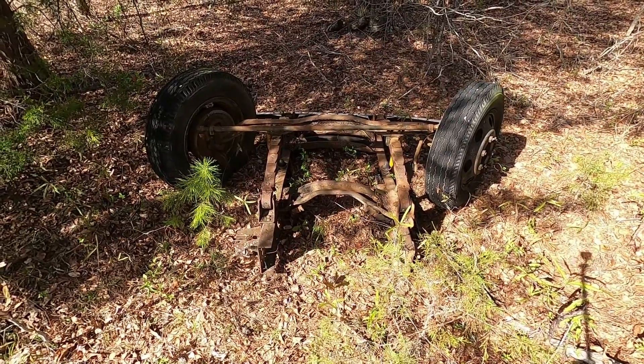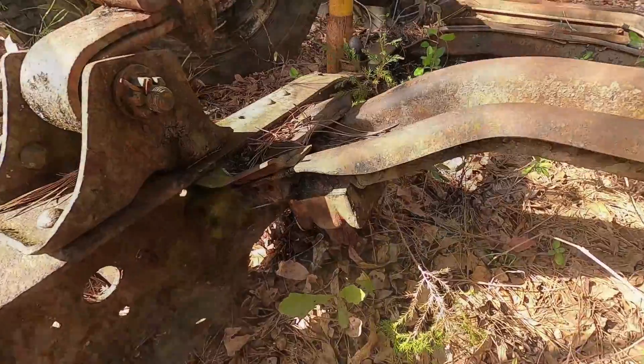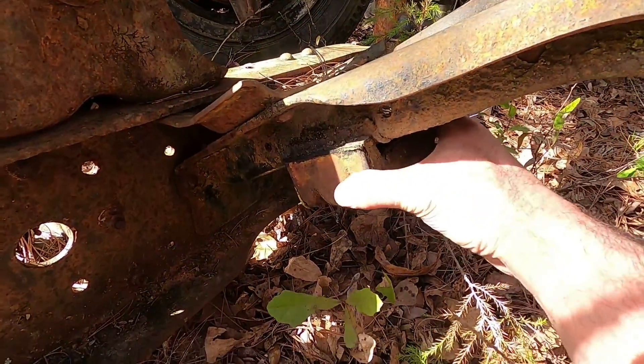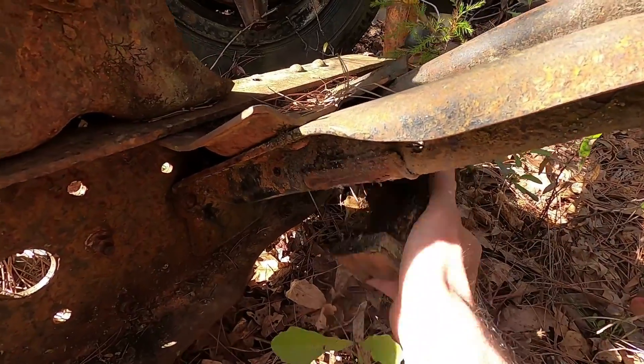This, ladies and gentlemen, is what's left of a 1978 F600 box truck. I'm going to use the rubber from this old motor mount to hold the plate steady on top of the vise.